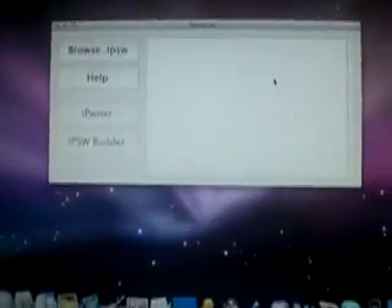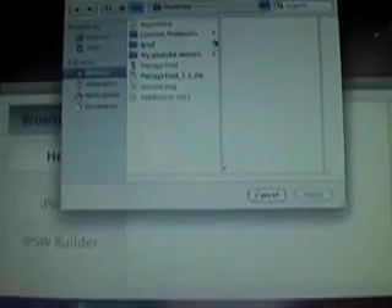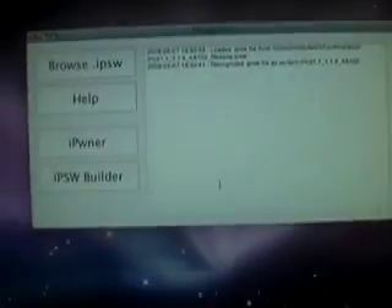Now what you're going to have to do is find firmware version 1.1.4 on your computer. So hit Browse IPSW. I found the firmware on my computer and put it on my desktop. If you don't know where it is, I recommend downloading it again — just use Google to find it. When you find it, just double-click it and give the application a second. It recognizes it as the 1.1.4 firmware, so now next step.